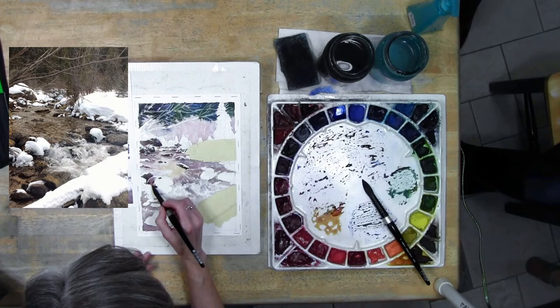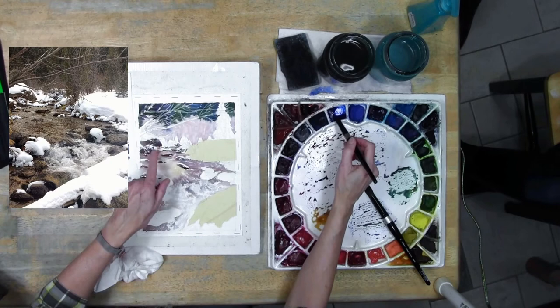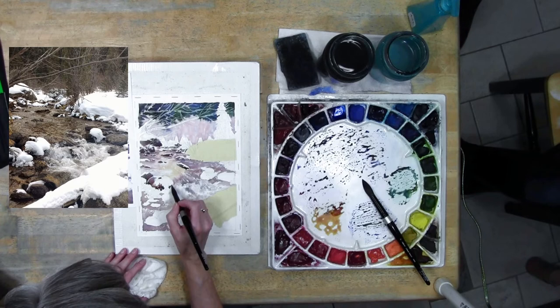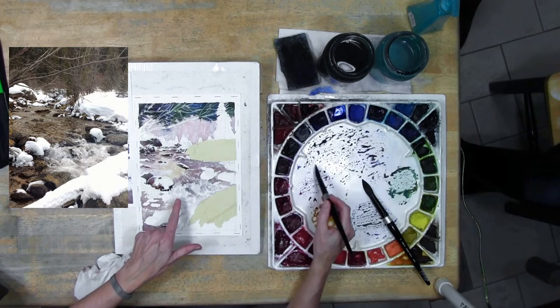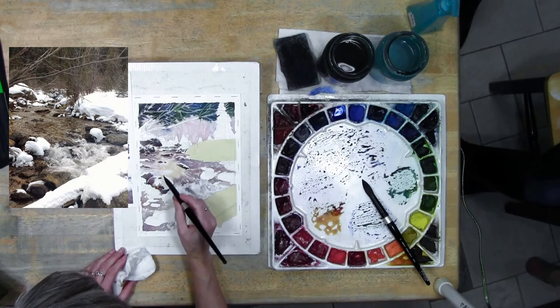I'm just varying the color as I go. Some of these rocks may need a second coat on parts of them later in order to give them the feeling of form. I would consider this a first coat on some of them - some of these are just sort of dark back there, but some of these up in here you might go just a touch lighter so that you can come back later and add a darker value to give it the shadowed side. There is some water flowing right in there.